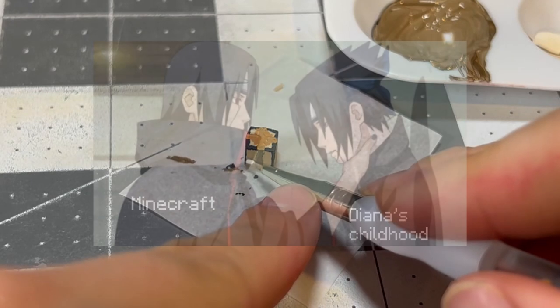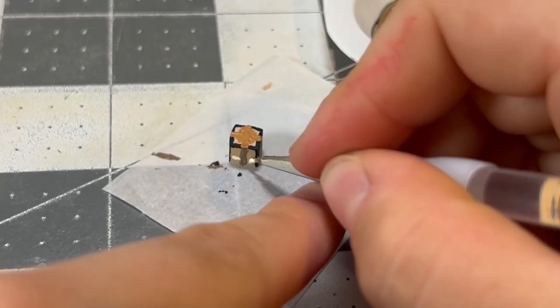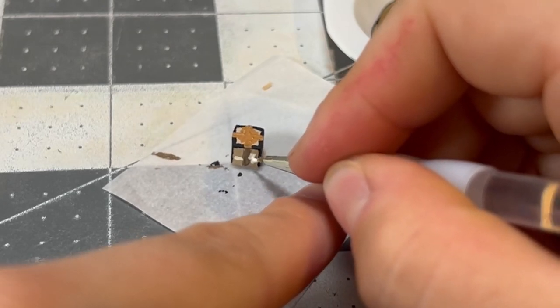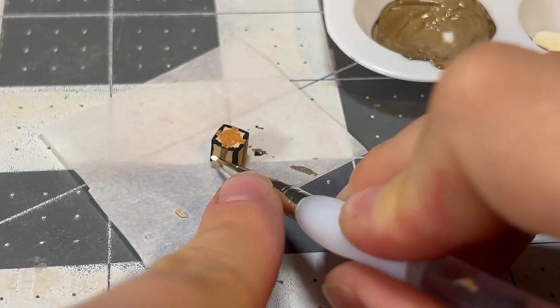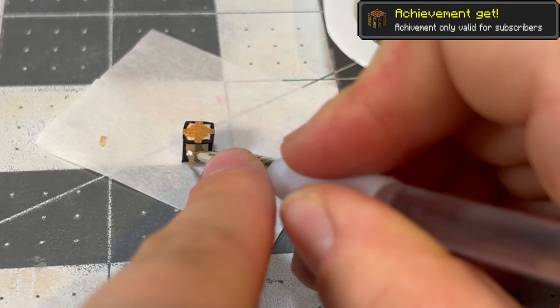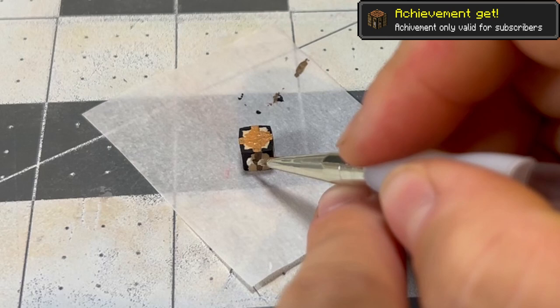On top of that, Minecraft is a chokehold on my sense of nostalgia, so much so that making a tiny tribute for the game that I grew up with makes me feel tickled pink — or well, tickled white in this case, but you know what I mean. Anyway, looks like we're about to get the achievement for making a crafting bench finally. Achievement only valid for subscribers — so you gotta subscribe before we get it.